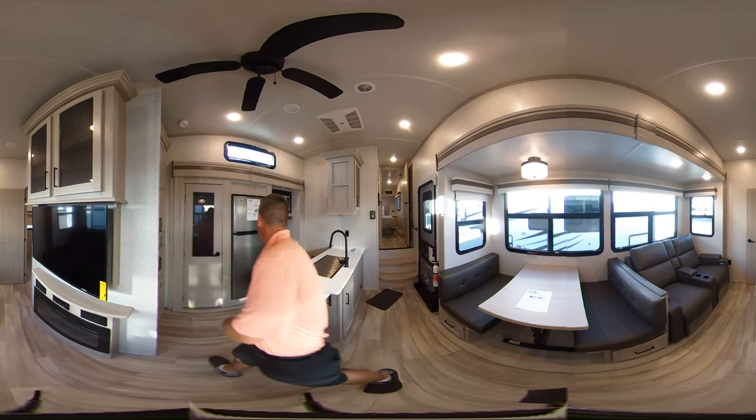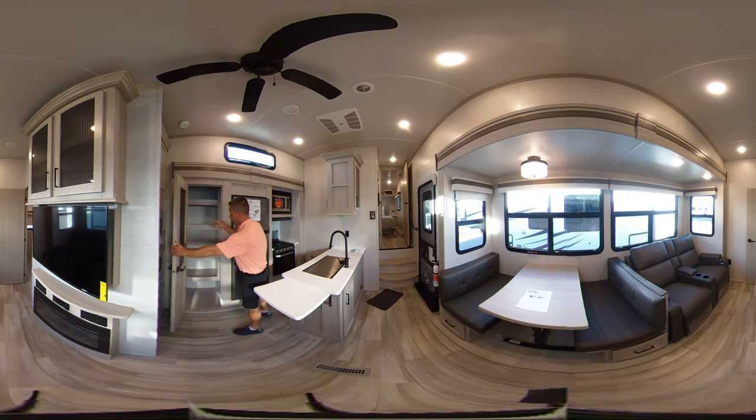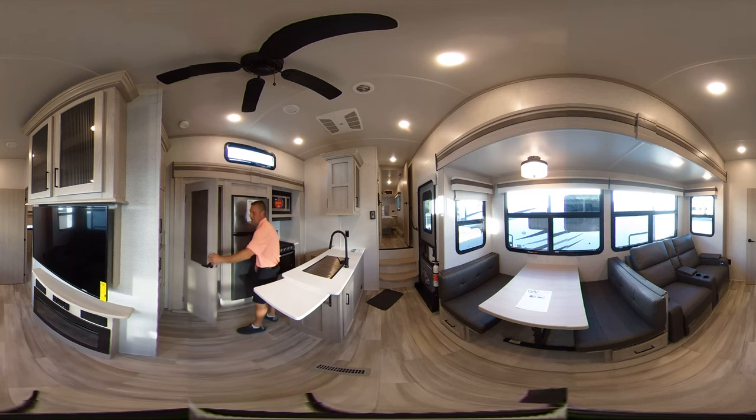Over here in the kitchen you got your new 12 volt fridge. You don't have that propane radiator back here anymore, so you get a lot more depth, a lot more food. You can stay at the lake a lot longer. Over here you got a big pantry — hold all the food you want. A couple weeks at the lake, no problem.